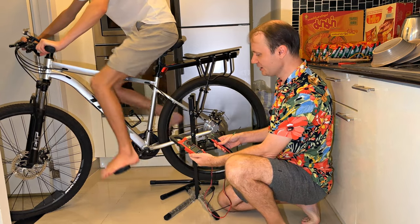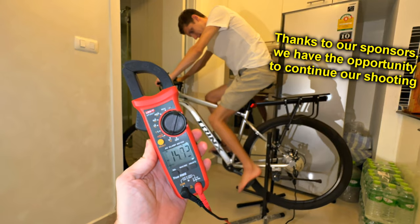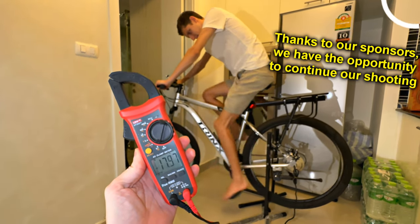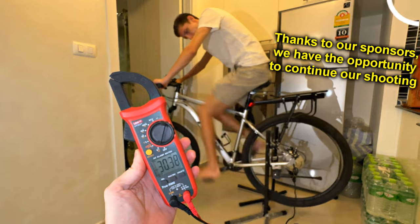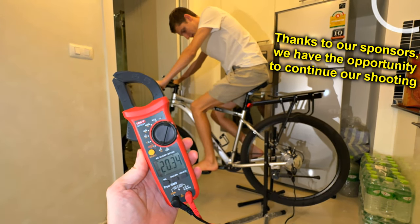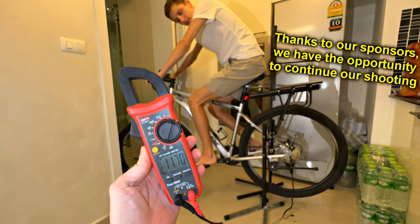At slow pedaling we get 8 volts. As we pedal faster — 12, 14, 15 volts. The voltage depends on the speed of rotation. The maximum we achieved was 30 volts. As the speed slowly drops while the wheel stops, you can see that as long as the motor is unloaded, the wheel spins very easily.